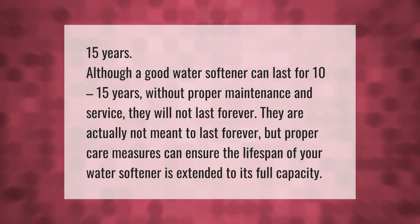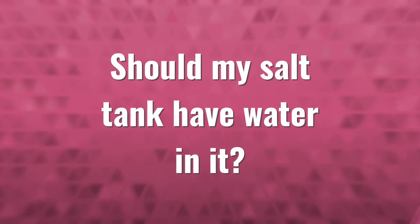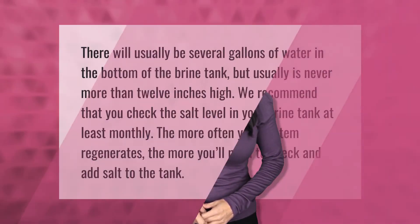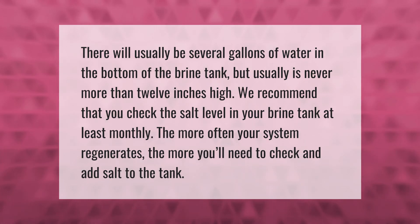A good water softener can last for 10 to 15 years. Without proper maintenance and service, they will not last forever. They are actually not meant to last forever, but proper care measures can ensure the lifespan of your water softener is extended to its full capacity.